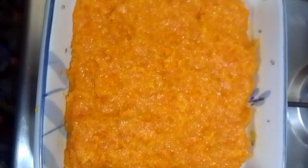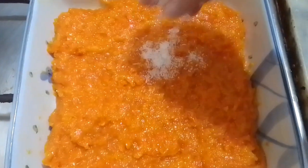It's a very easy recipe — I always try to share easy recipes. This is a very quick and easy recipe you can make at parties or whenever you like. Now grease the spoon with oil and then spread the burfi like this. It's done.